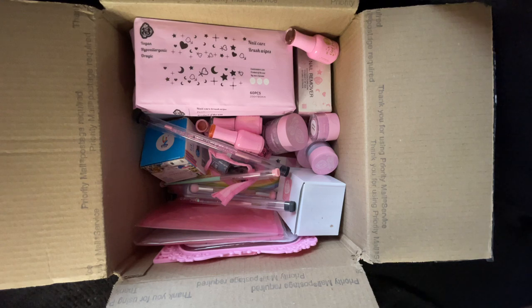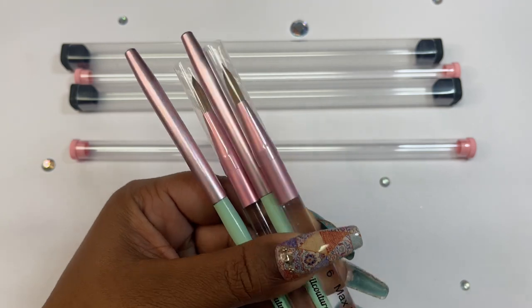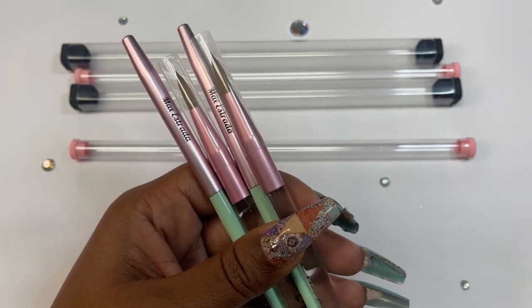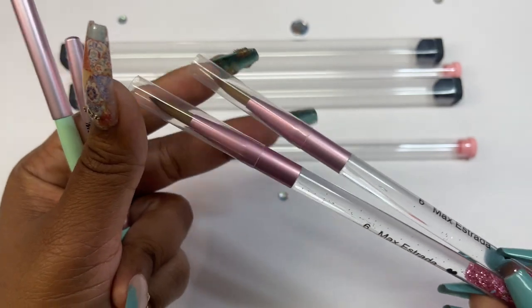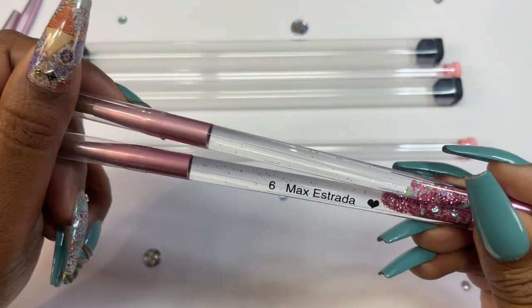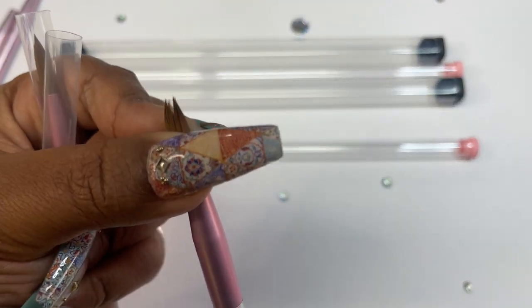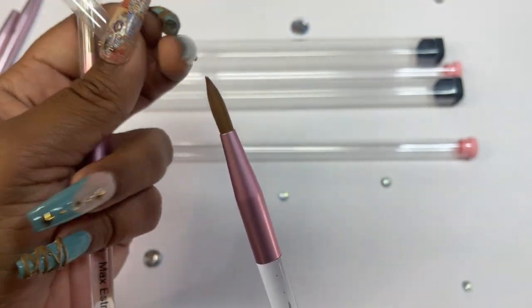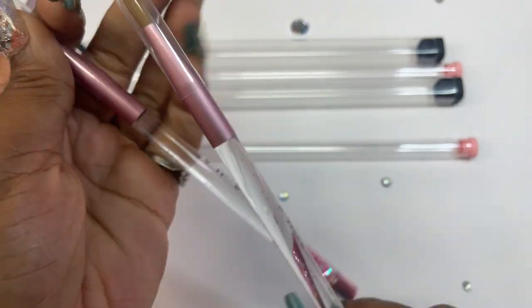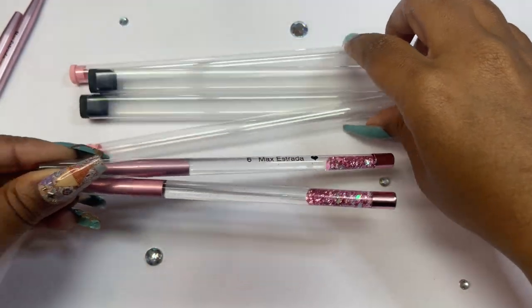All right y'all, we got a huge scoop — I keep calling them huge scoops, they're super scoops. This should be fairly quick because this is supposed to be some of their bigger items, so you don't get that much. Starting off with the brushes, I got two of these size six acrylic brushes. They came in these little cylinders here.